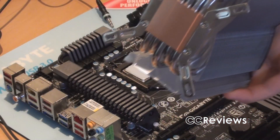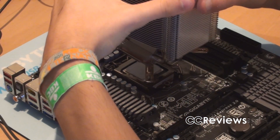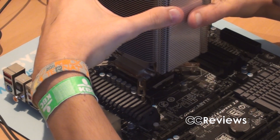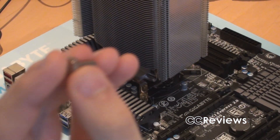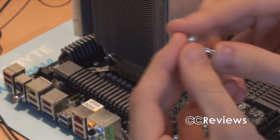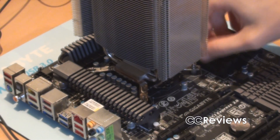Never forget to do this — it's very important. If you don't remove the seal, your CPU will burn, and you don't want that to happen at all. Now we have to take these screws and these springs, put them together, and then screw them into the backplate.